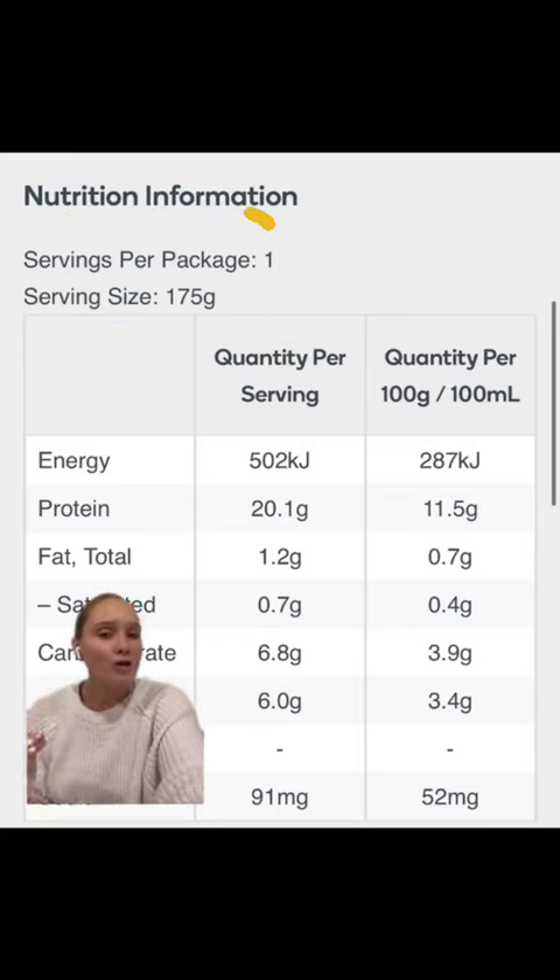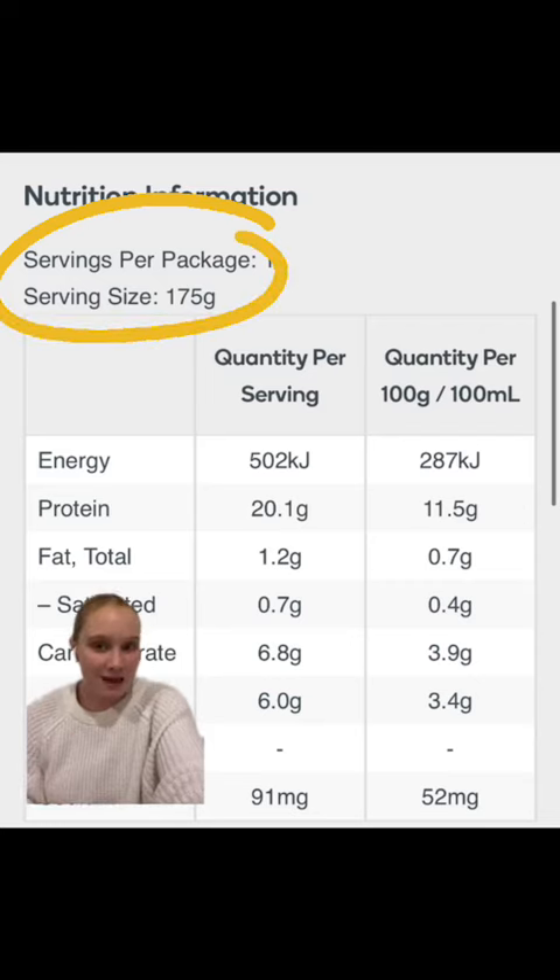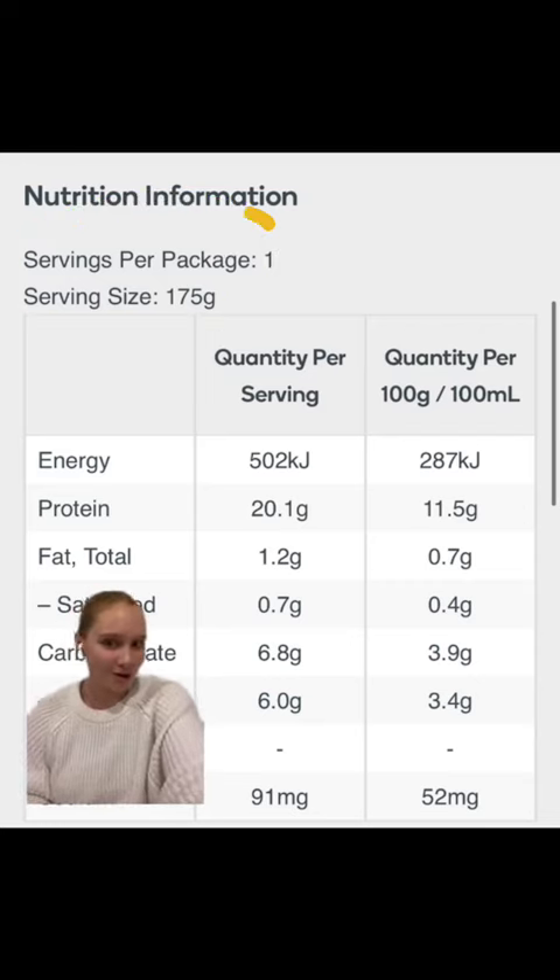So a more cost-effective method of getting the amount of yogurt and protein that you require is just buying the big tub and portioning out the amount of yogurt that you want to meet your own individual protein requirements.